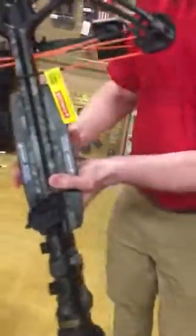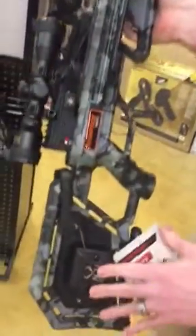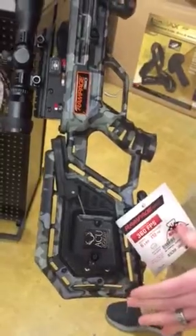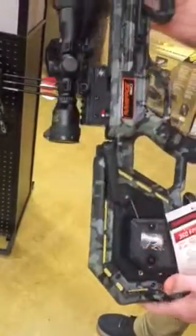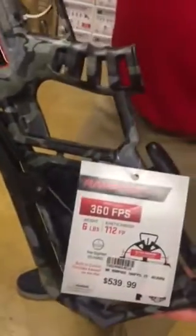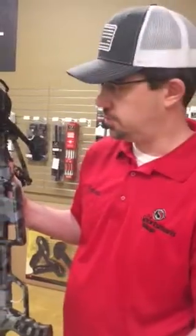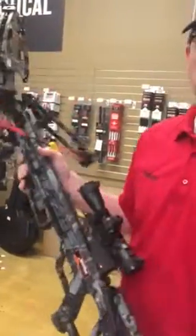The last one is the Wicked Ridge Rampage 360. It comes with the scope and also has the AccuDraw 50 on it — a pretty interesting move by TenPoint adding this on the Wicked Ridge side. It shoots 360 feet per second and comes with a quiver, but does not include arrows, so that would be something you'd have to pick up separately. It's at a great price point with the AccuDraw system included. Stop in and take a look at these new bows — we have more coming in hopefully very soon and we'll touch on those when they arrive. Thanks for tuning in!